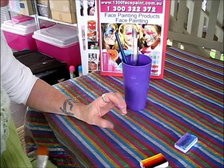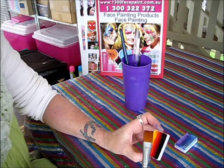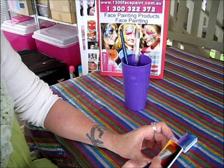I'm going to show you how to paint a dragon using the Tag One Stroke dragon paint. I'm using a size 8 flat brush. You can use up to a size 12 flat brush for this, but I'm using an 8 because I'm doing this in my arms, so I want it quite small.